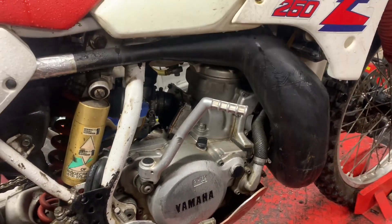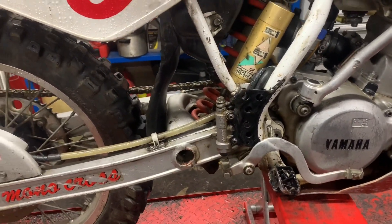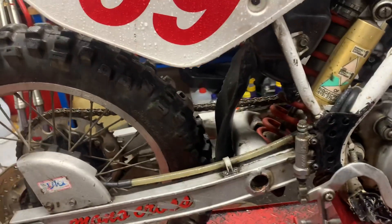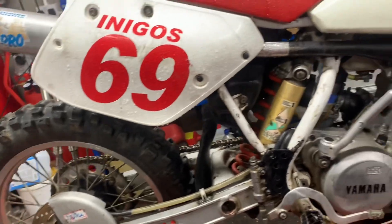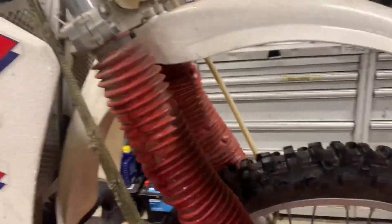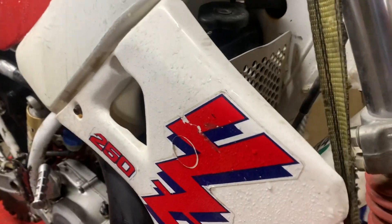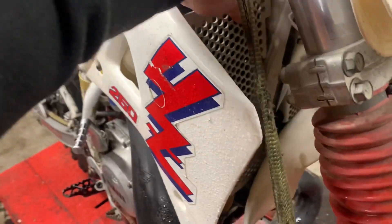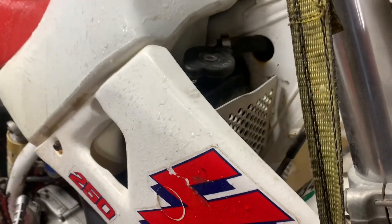It turns over with good compression. Sparks, the kill switch works. There's a fraction of play in the rear linkage or the rear shock bolts — bearings, yeah. Everything looks good. Could do with a good clean, but a lot of people say they like to see them as they are. I'm probably doing myself out of money by making them look better, but that's just the way it is. It's got some rag guards on it.